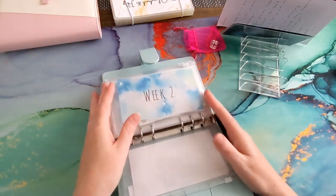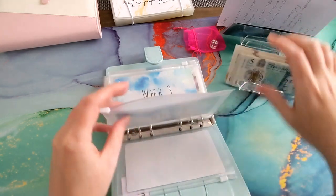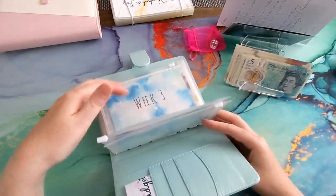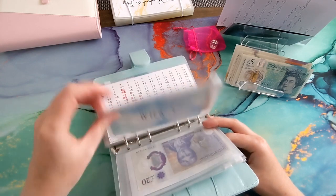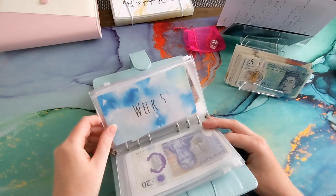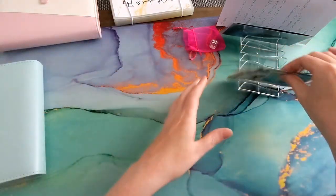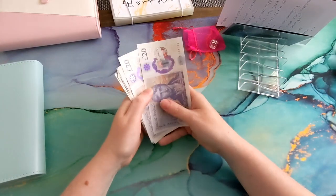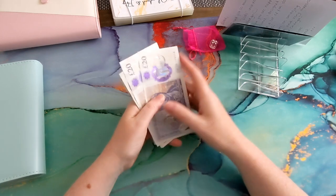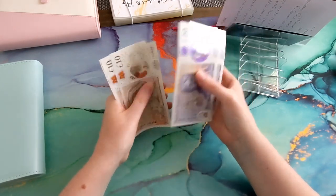Right, let's get going into cash stuffing for week two. I've got money out again with new inserts I've done for the week. Oh — that's my 30 pounds for the wellness thing.